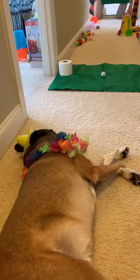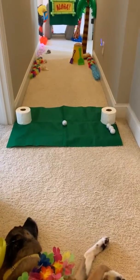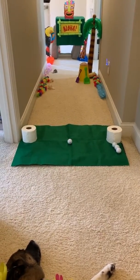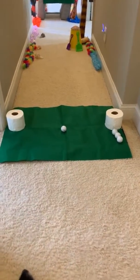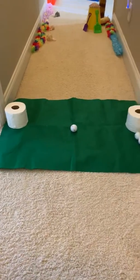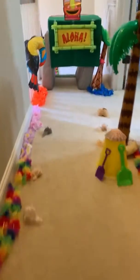We're here with our design-your-own putt putt hole at the house. We went with the beach theme — kind of missing the beach. As you can see, we got our tee box here with our tee markers. Yes, that is toilet paper. A quick overview of the hole: down the hallway here, you've got to go through the tunnel.